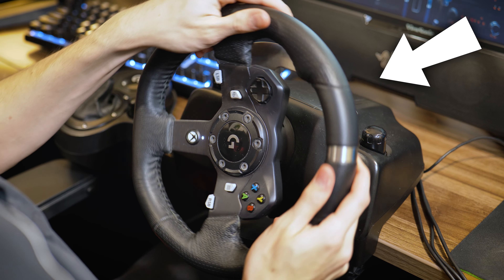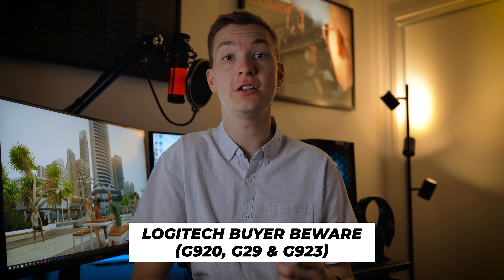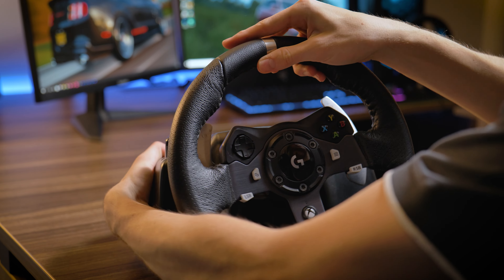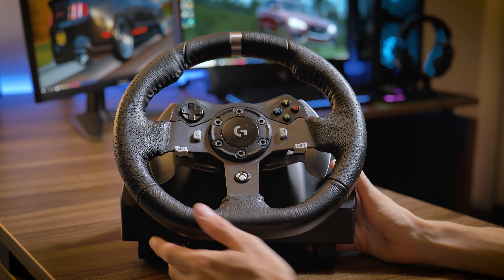After owning the G920 for years, I sold it. In this video I'm going to be going through the issues of the G923, G920 and G29 that really grinded my gears. Now some of these issues are small and others are quite large. This video is not a do not buy but rather stating an awareness of issues that this wheel has. For some people these issues won't be deal-breaking and for others they possibly will be. And if there is an issue that can be reduced in severity or even fixed, I'll explain it.